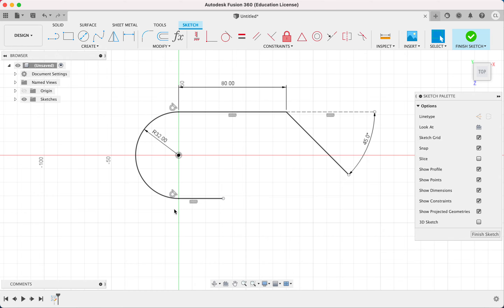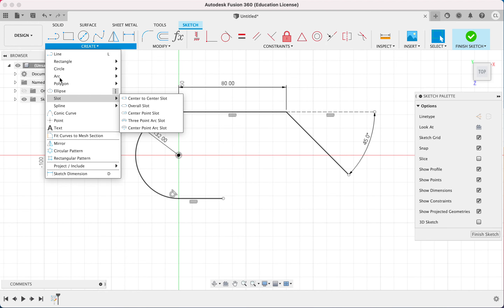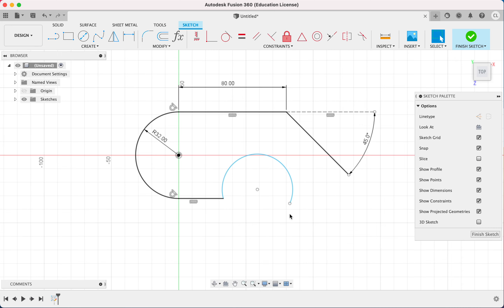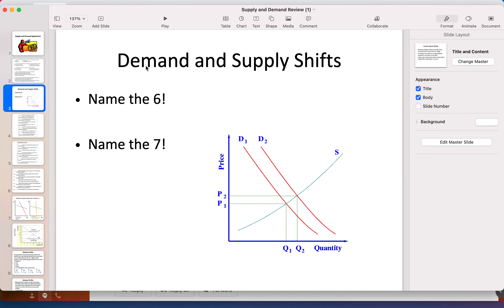A tangent constraint was automatically added this time so I don't need to do that again. After this line we have an arc, so I draw it using a three-point arc. Then there's a line over here, and I notice that this line is parallel to the line on the other side, so I'll add a parallel constraint when I get the chance.